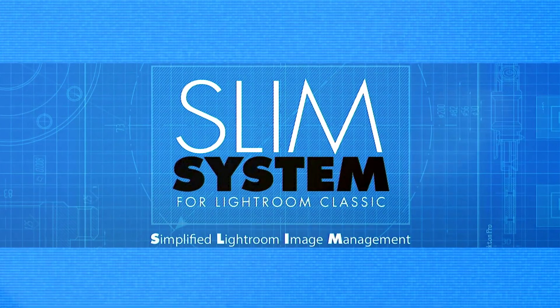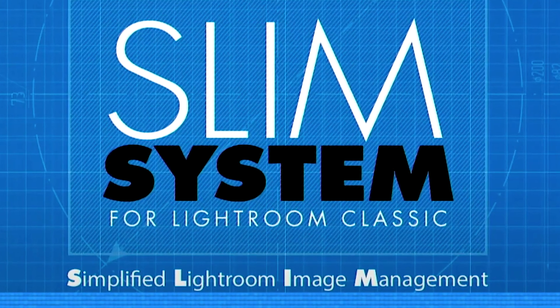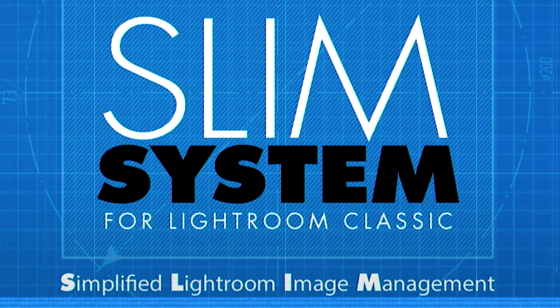I have a brand new class I want to tell you about. Now you may have heard about my Slim System — my simplified Lightroom image management system for Lightroom Classic. Forget that, because this one is a slimmed down version of the Slim System. See what I did there — the slimmed down version?